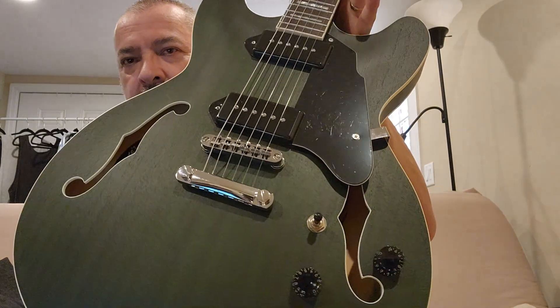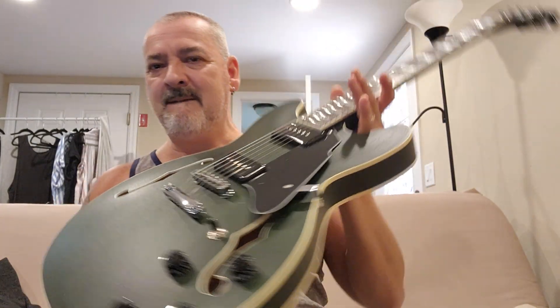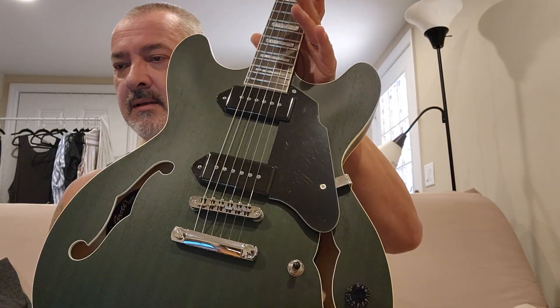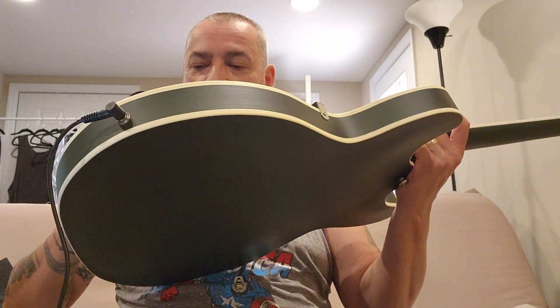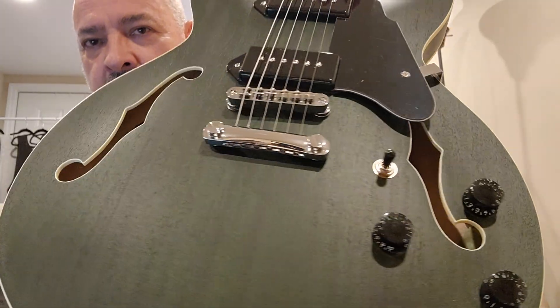So this is the GR-35. It's in a satin green finish, as you can see. Plastic is still on the pickguard — you'll notice they have a different shape to it. It's got the Sapele wood that they're using for the body. It's supposed to be lighter, looks good. You can feel and see the grain in it.